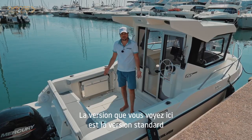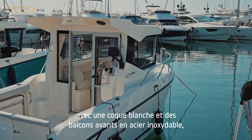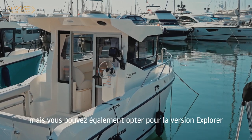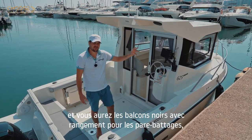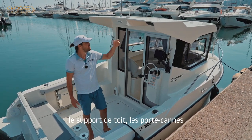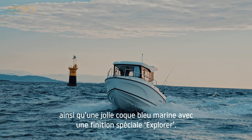The version you are seeing here is the standard version with a white hull and stainless steel bar rails. But you can also get the Explorer version, which features black bar rails with fender storage, a roof rack, rod holders, as well as a navy blue hull with a special hull wrap.